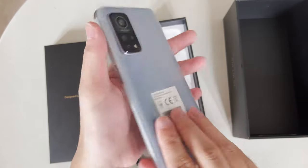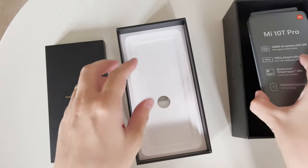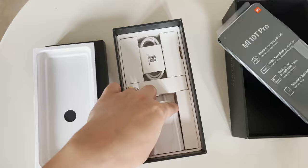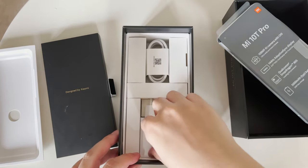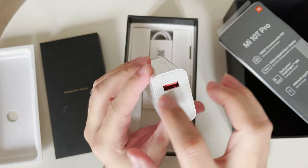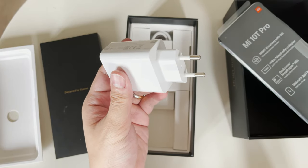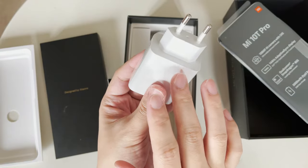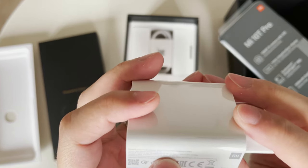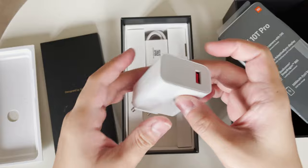Let's check the box contents. You have the charger, which I believe is the 33-watt charger. What is disappointing is that this is still a USB Type-A port — it's not the Type-C port as you have with Samsung. Yes, it's 33 watts max.